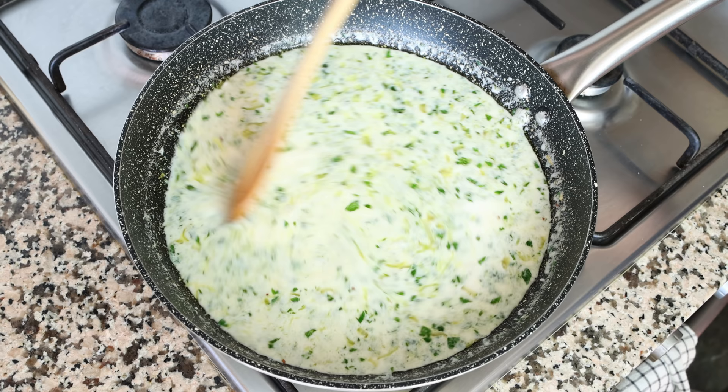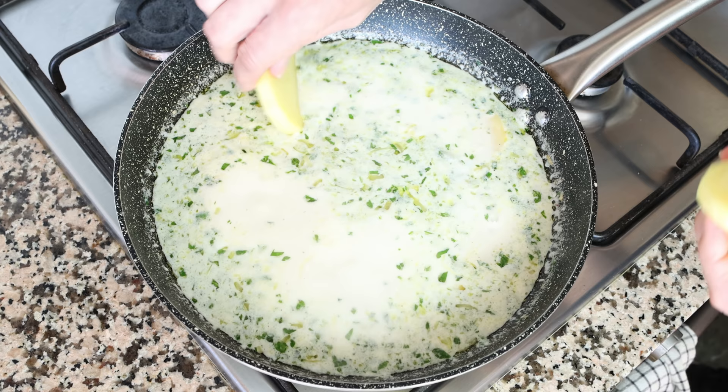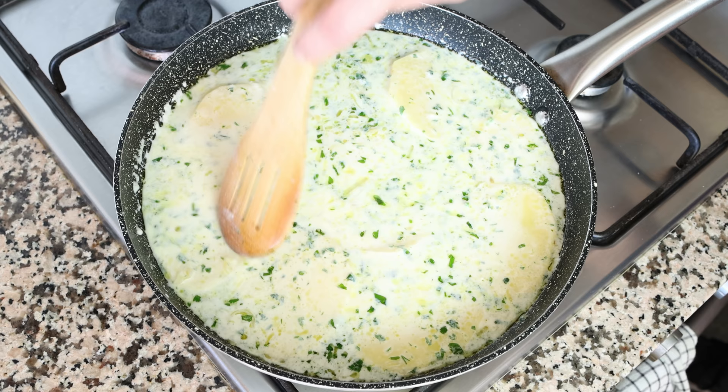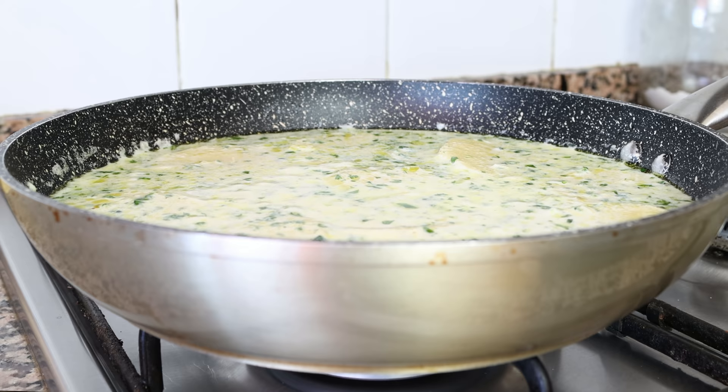Once the milk comes to a light boil — you don't want to bring it to a full boil, otherwise it can easily curdle — lower the heat to low and start adding the slices of potato into the pan, making sure they're all in a flat layer and covered in the milk. Give it one final mix so everything is evenly combined and all the potatoes are coated. After this you don't have to mix again, but do shake the pan once in a while to ensure even cooking. Very important: stay on a low heat — anything higher and that milk will curdle, and you won't end up with that beautiful creamy texture.